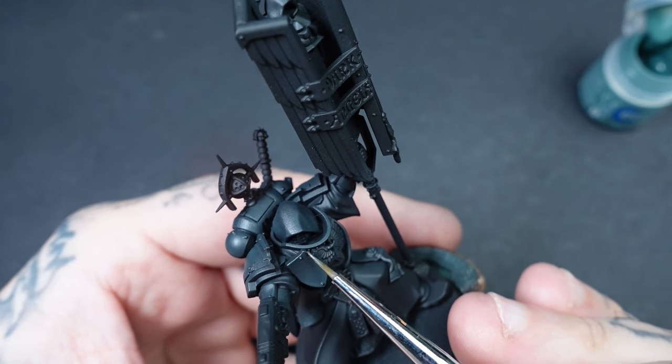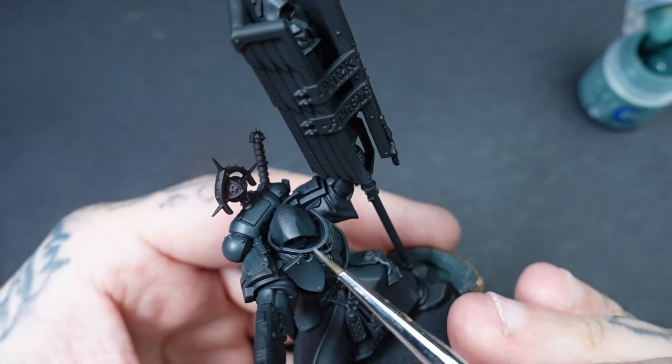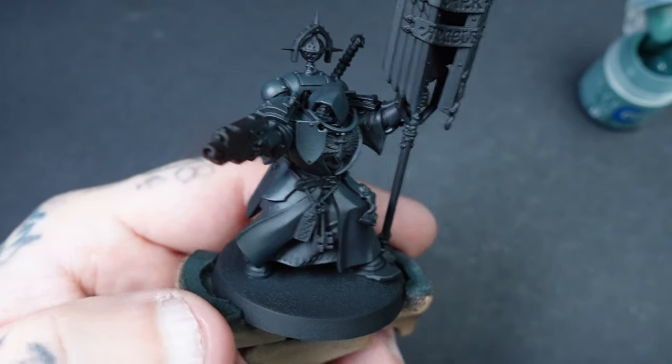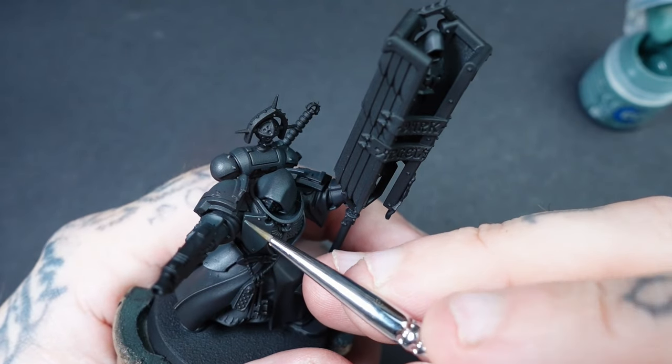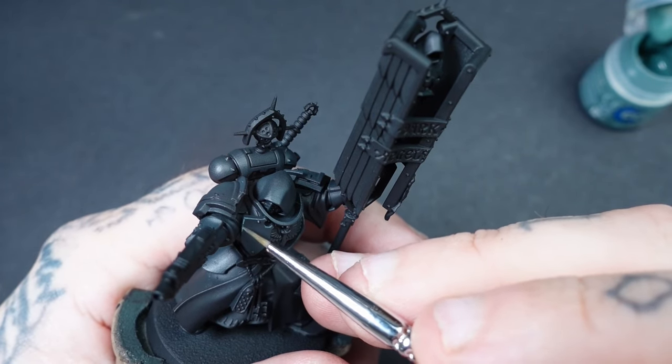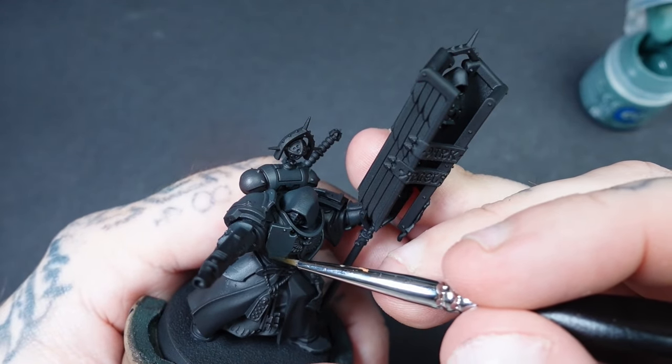Because these soldiers are actually chosen by the Lion, we're going to edge highlight the armour keeping it more in theme with Sons of Horus Green. You can do this with a standard brush, adding little scratches here and there, which will really set this miniature apart from the rest.